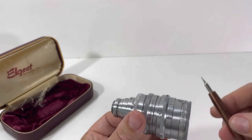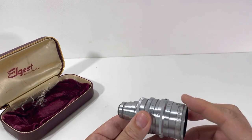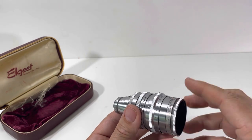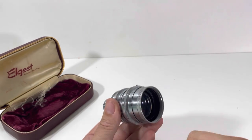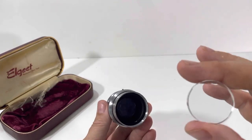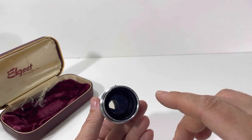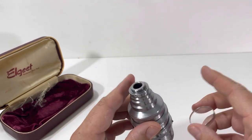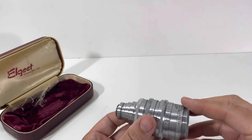We'll tighten those back down with a Craftsman screwdriver. You can also take this part off. Inside there's some felt and a metal element — looks like an additional lens element in there. Just as a heads up, that is what is going on with this Elgate lens.